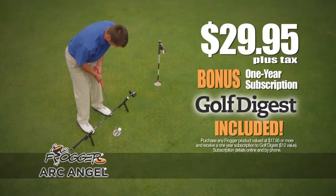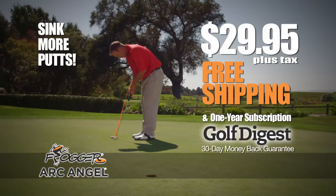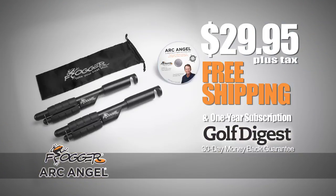And as a special bonus, when you order, we'll include a one-year subscription to Golf Digest magazine. Learn the repeatable pendulum stroke you need to sink more putts with Frogger's Archangel. Call now.